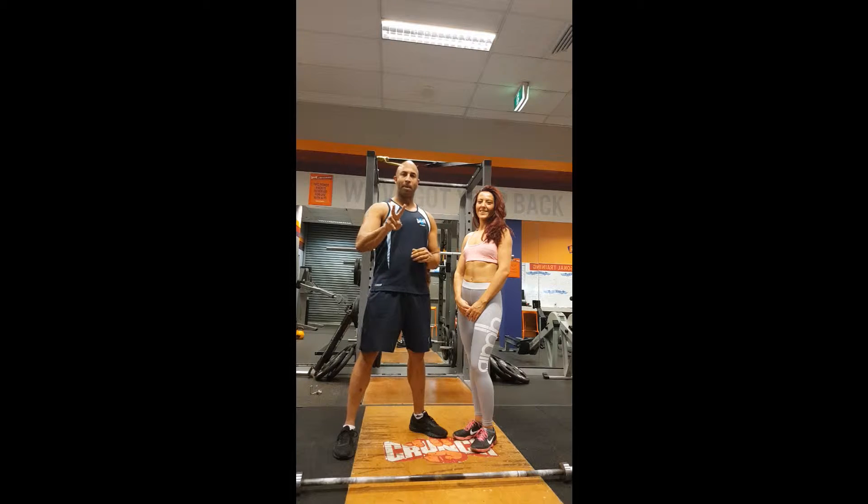There are two different training methods and ideologies: either training for functionality or training to look good. All we're going to be doing is training to look good. So if you're trying to add more tone or shape to your deltoids, which is your shoulder.